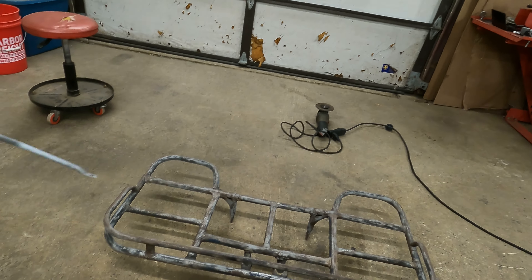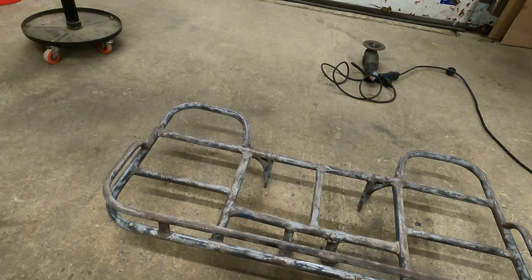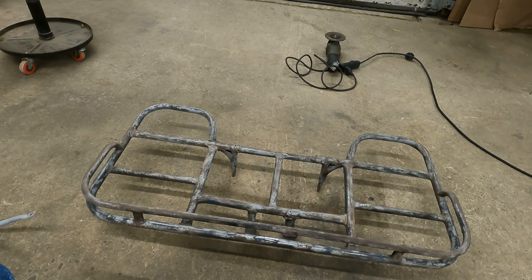I'm not a professional welder by any means — we're just going to do the best we can. But let's get all this stuff ground down.